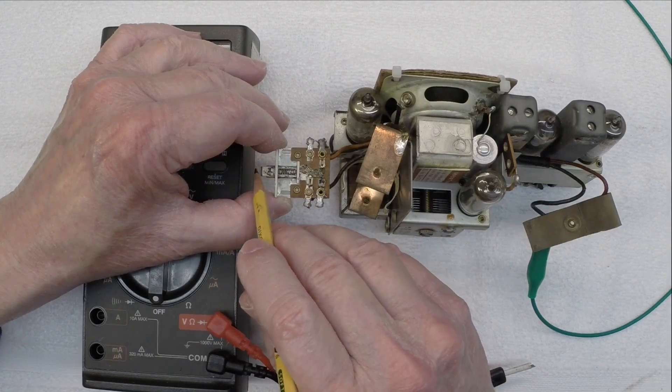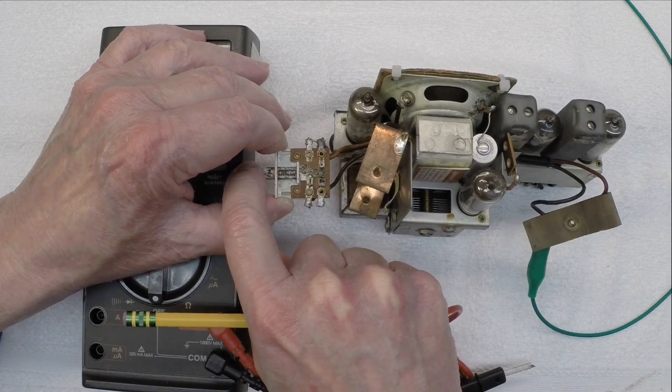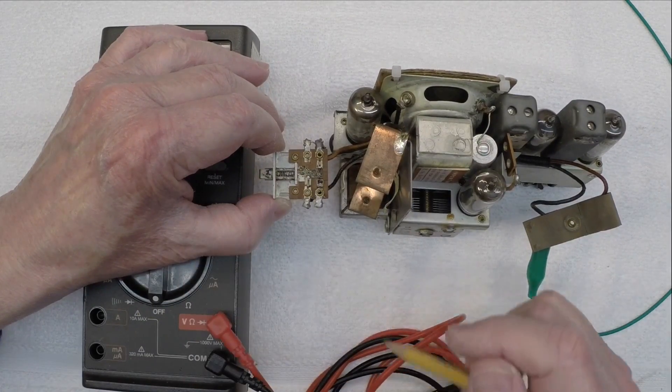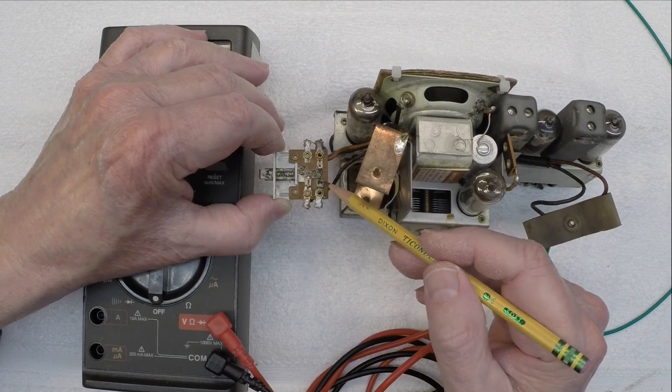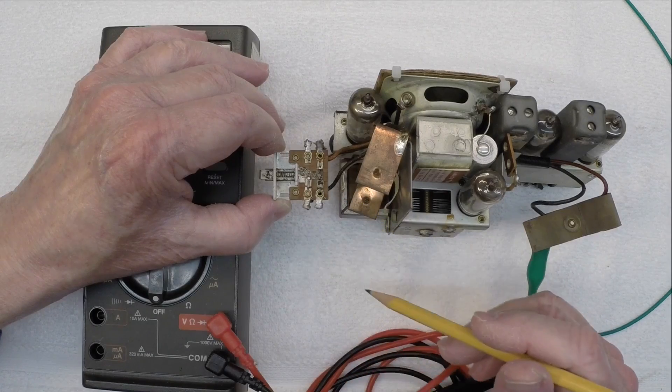Let's pick up here, looking at the power switch for the little airline portable radio. You can see it in operation here — kind of gummed up in a lot of dark-looking spots on the contact points that we'll need to clean up.